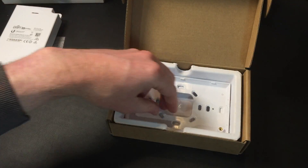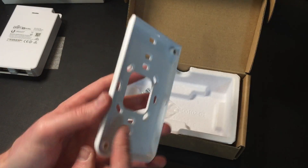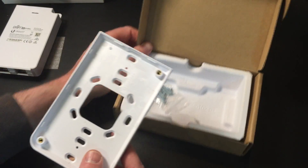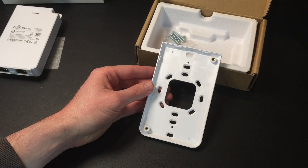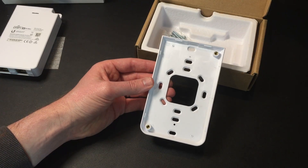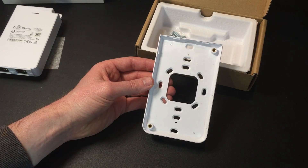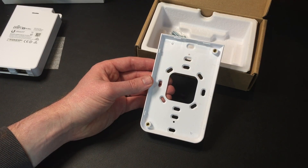The other thing you get in the box — which I wasn't sure whether you got or not, and it's really good to see that you do — is this mounting bracket. Now, this mounting bracket is the main reason I did this video actually, because this is the really important part. If you're putting it on your wall, you need to know the dimensions of this. And the other thing I was really unclear about was how big a hole you have to put in your wall.